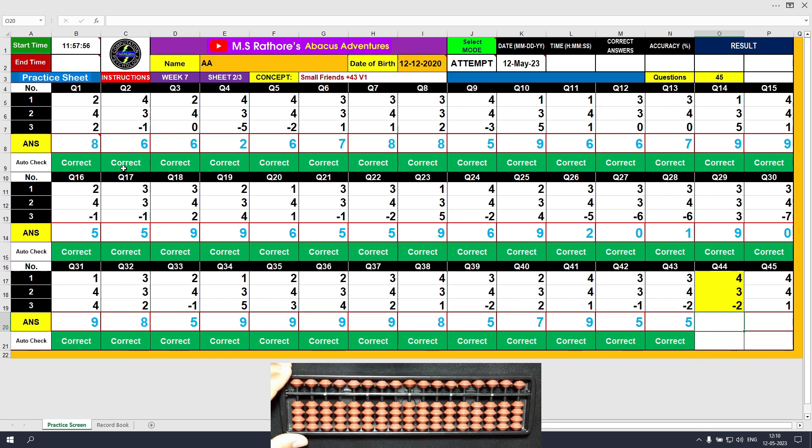Question number 44. Plus 4, the answer is 4. Plus 3 equals plus 5 minus 2, the answer is 5. Clear and type 5.